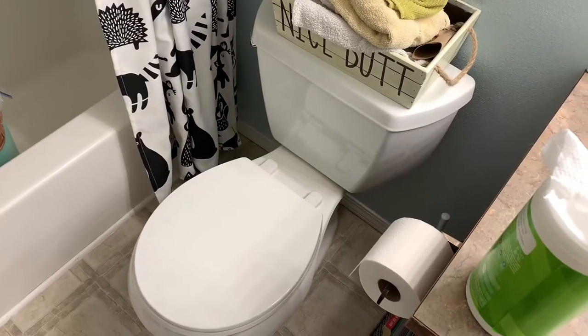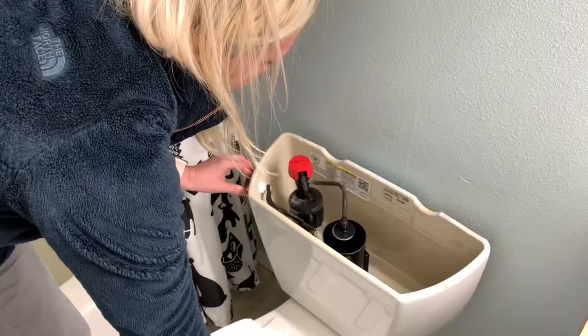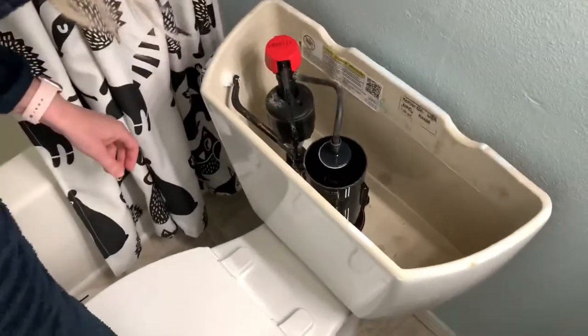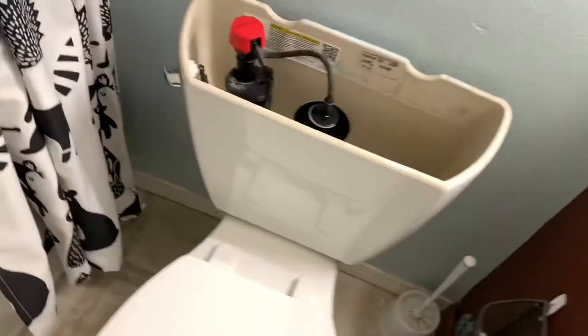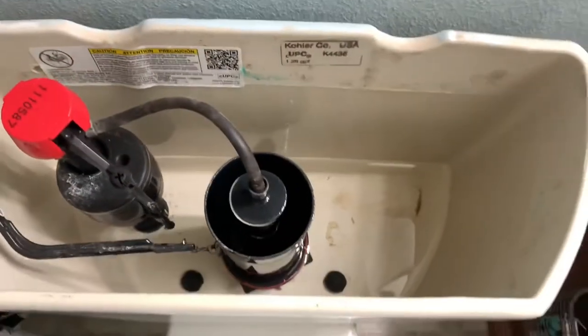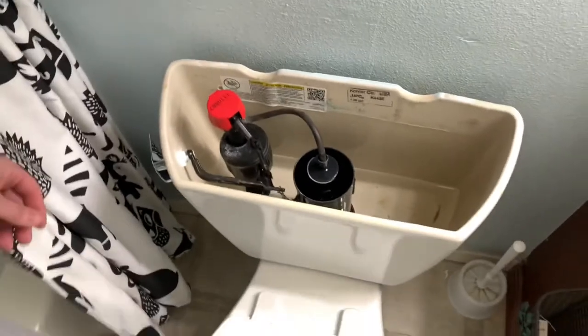Step two: get this piece of junk out of here. Now we have to empty all the water and turn the water off. I already did. She already did. So the water is off. And what do we got to do? So we got to get rid of that water.